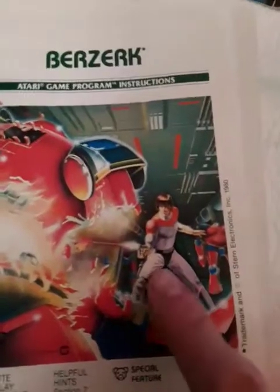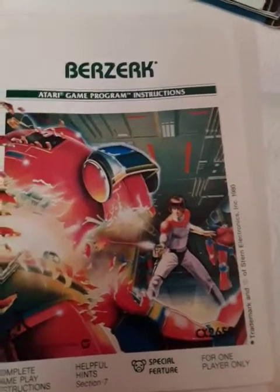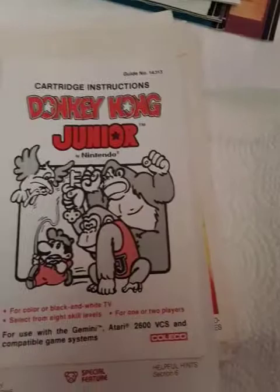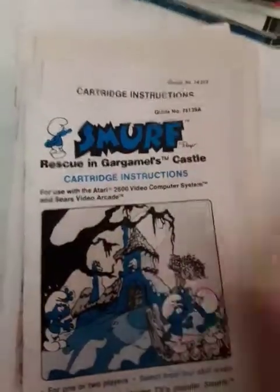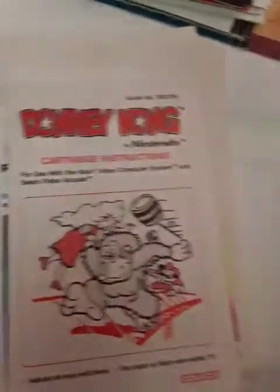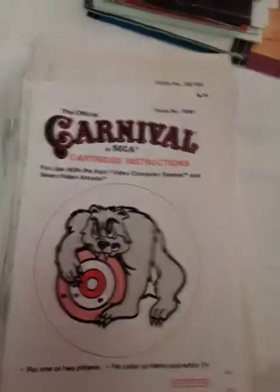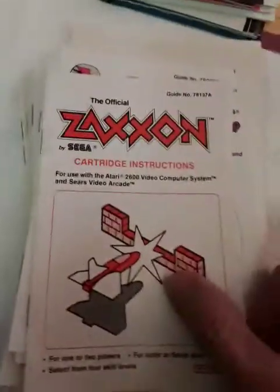Berserk — I always thought that looked like Luke Skywalker for some reason. Circus Atari. Super Breakout. Now I'm getting into my Atari games made by Coleco. Donkey Kong Jr. Smurf. Donkey Kong. Mousetrap. Frontline. Carnival. Venture — looks like I got a duplicate Venture. Zaxxon.